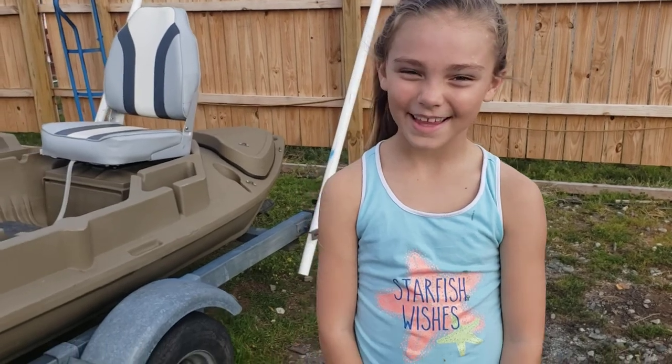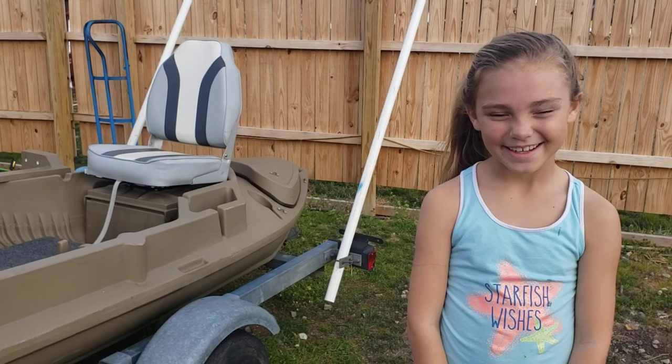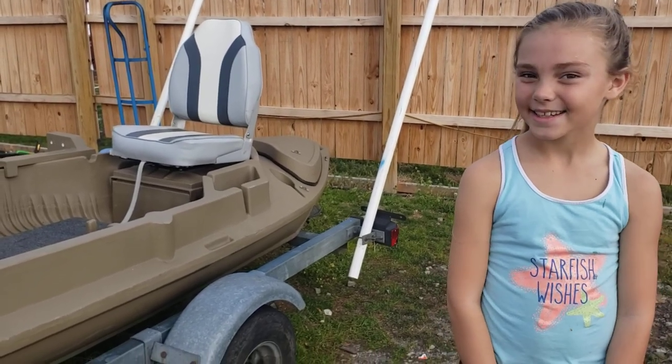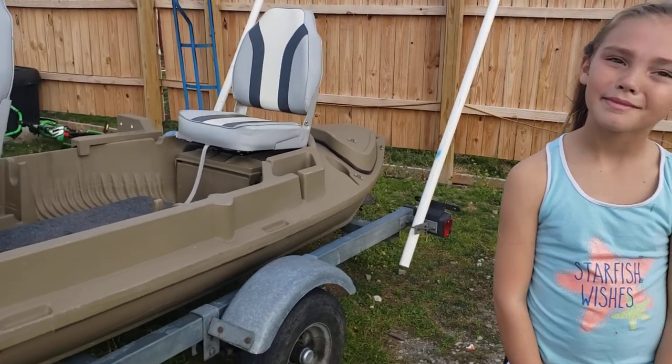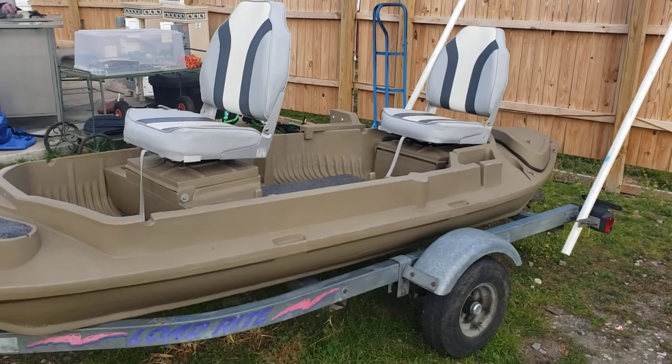Hey, this is Gerald and Aubrey from Bass Kickin' Adventures. We are going to show you a boat today that we like to fish out of. It can be a two-person or one-person. Most people use them for duck hunting, but we use it for fishing. And it is a Beaver Tail Stealth 2000.